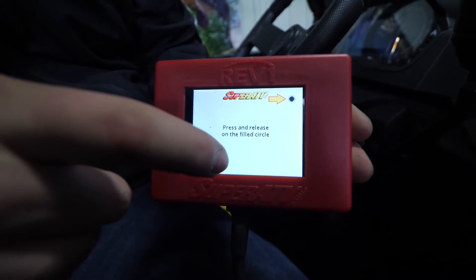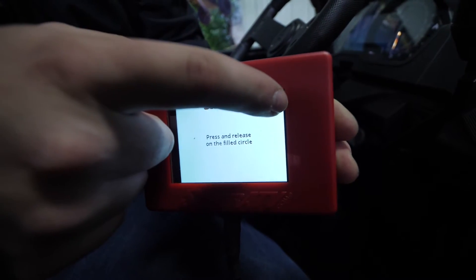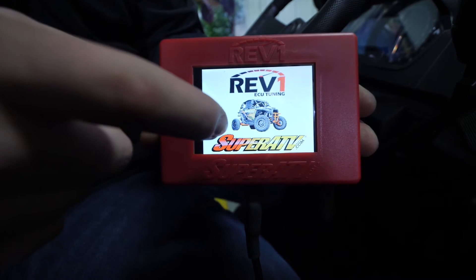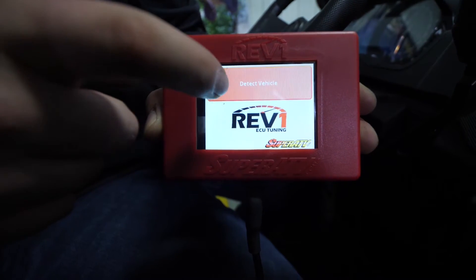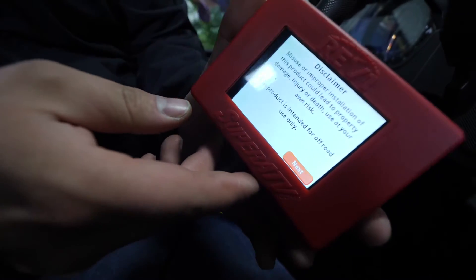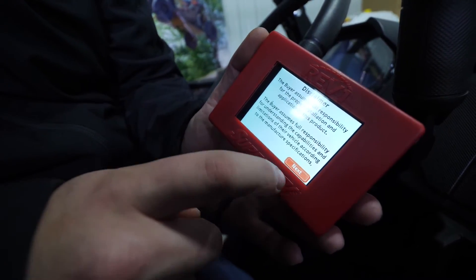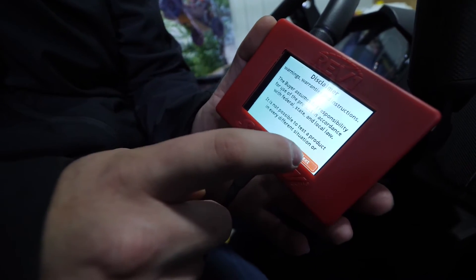We need to calibrate it. Touch the screen, then touch each of the dots. It says detect vehicle, so we're going to go ahead and click on that and go through and read these pages. You'll just want to click next — make sure you read all of these pages.